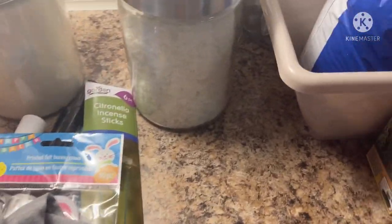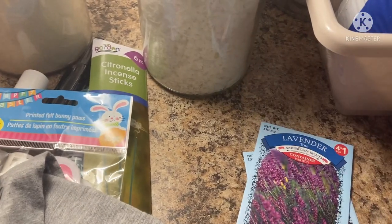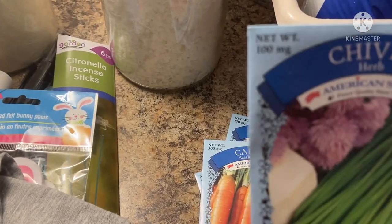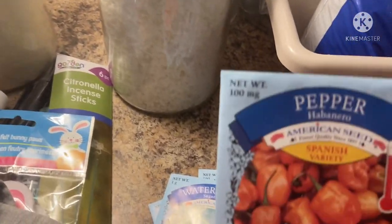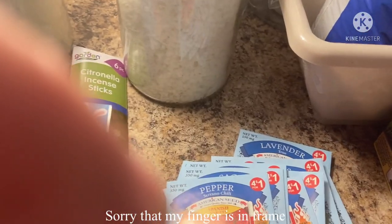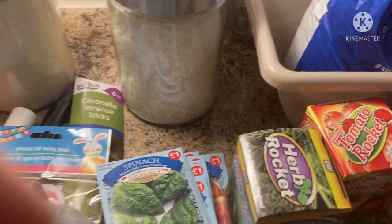And then back to the outside stuff — I got some seeds. I like to garden every season. I grabbed peppers in a Granville mix, lavender, parsley, dill, carrot, chives, summer squash, thyme, basil, watermelon, habanero peppers, oregano, sage — I like to do the herbs inside the house — serrano chili peppers, cucumbers, and spinach. I found this herb rocket — it's a tomato one, which I kind of crushed, so I got that.